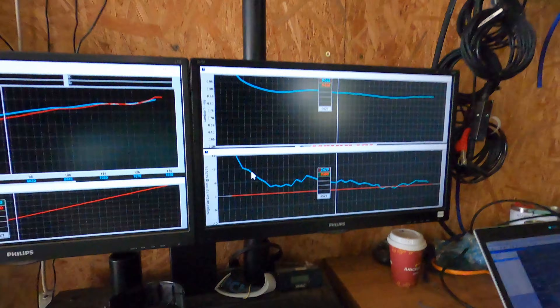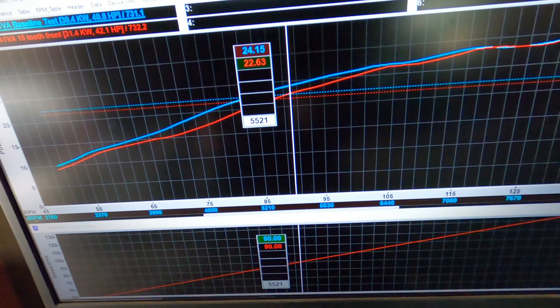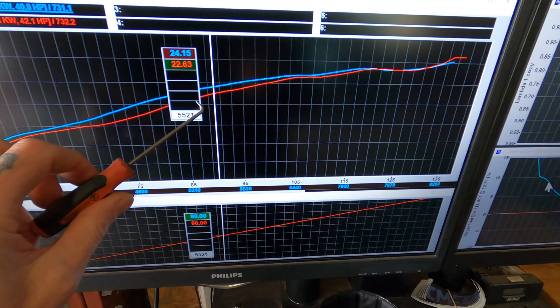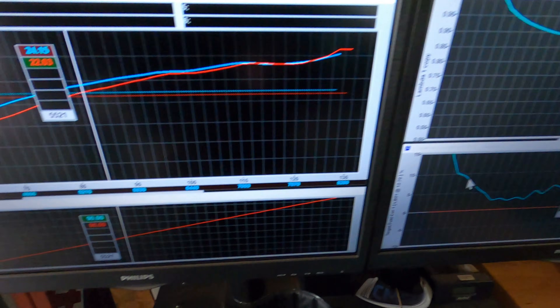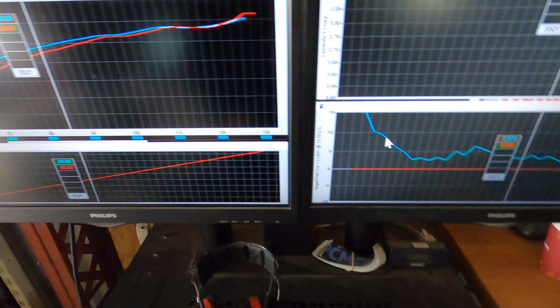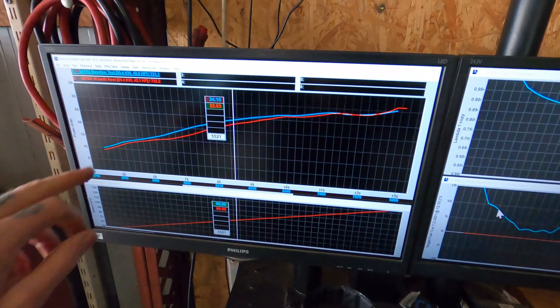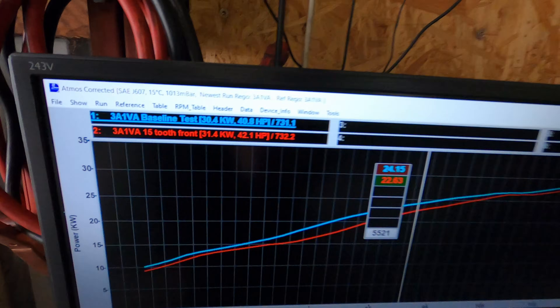Dyno run is done. Let's have a look. We have lost a little bit of torque here, and that's purely because we've changed our gearing up here. We've got 42 horsepower at the wheel and 31.4 kilowatts.